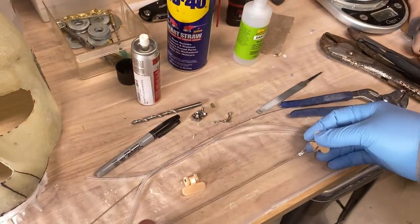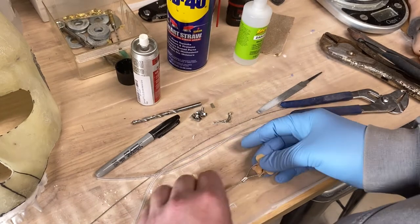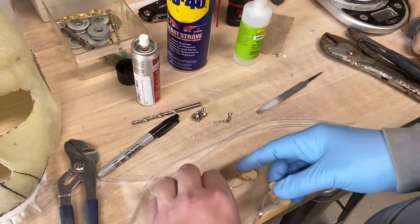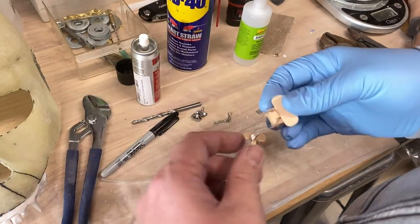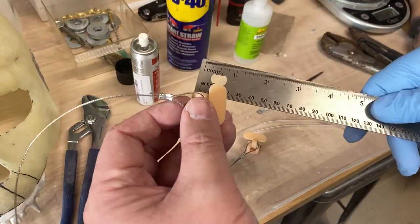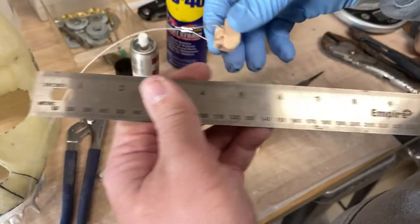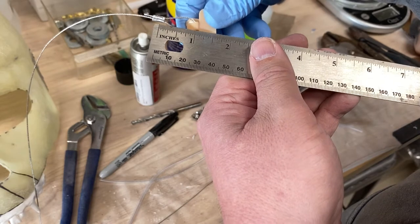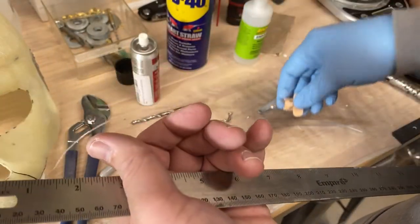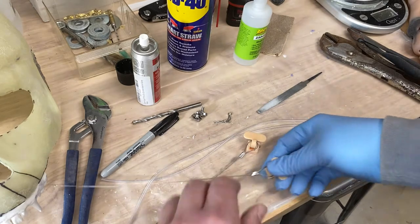I'm going to do the same thing on the other side and let those sit while I work on the underskull. For reference on size, the loop is in that seven-eighths of an inch to one inch range — I'm sure there's at least a quarter inch of play on that, but I've had success with those being my relative size.